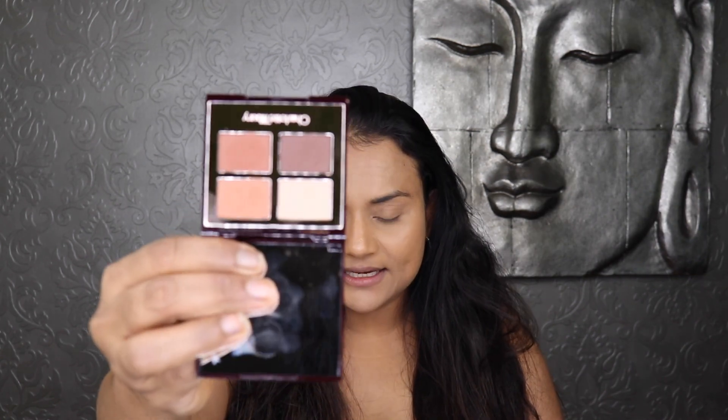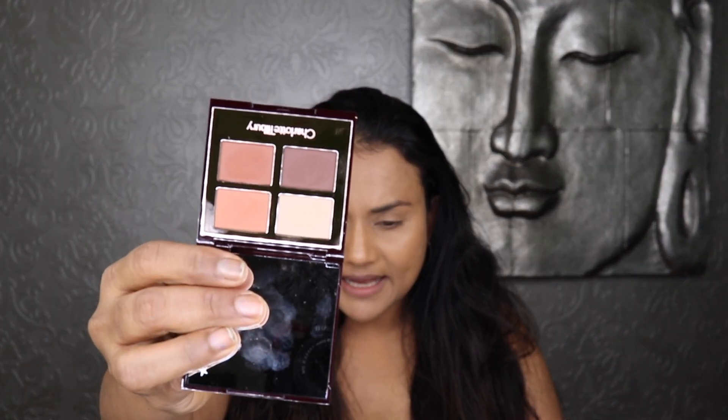I want to start with the eye look. I just can't wait to play with this. So this is what the palette looks like — they're all matte shades. It looks a little lighter than what I saw in pictures on her website and elsewhere, but I'm glad it's not too strong. This could go from day to night. I'm going to do a gradient look today — that was the first thing that popped into my mind when I saw this palette.